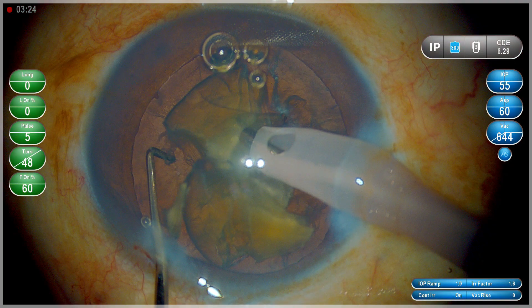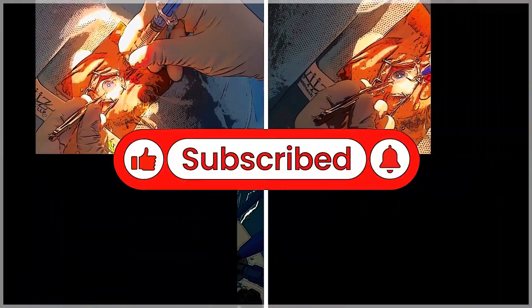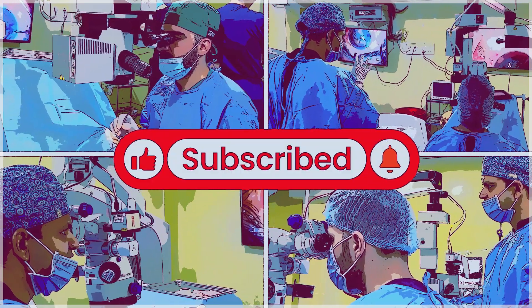This will reduce the endothelial damage that you see. For more such videos, do subscribe to my YouTube channel and go through various playlists, particularly the thinking process and basic steps. Thank you so much.